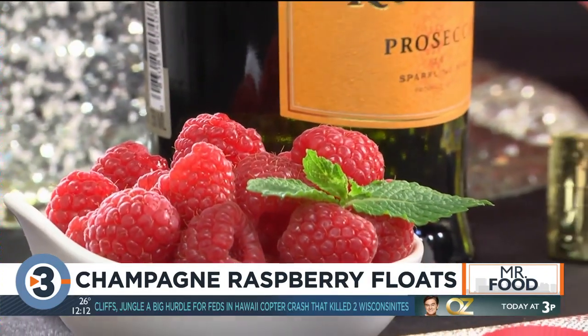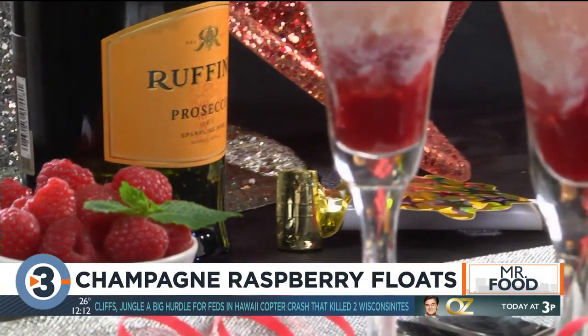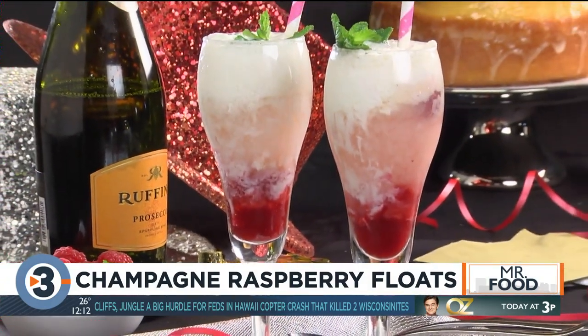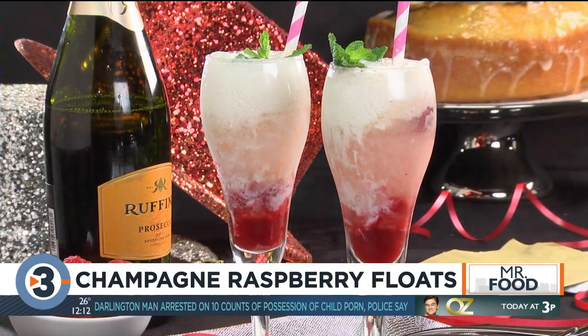Now we're ready to toast with something that's far from the norm, yet certainly welcomed. You see, the combo of the raspberry, the ice cream, and the bubbly makes this really pop.